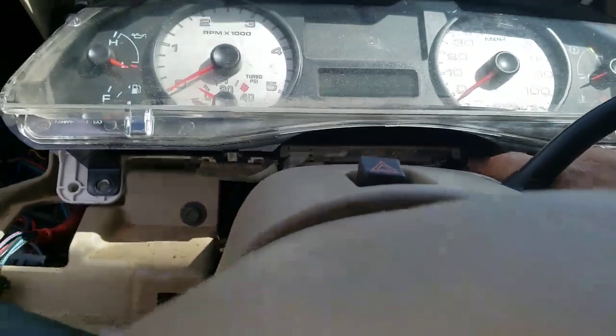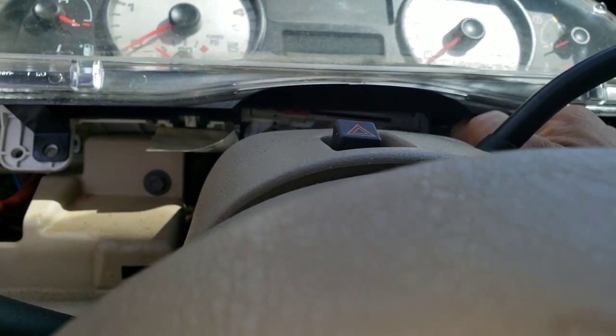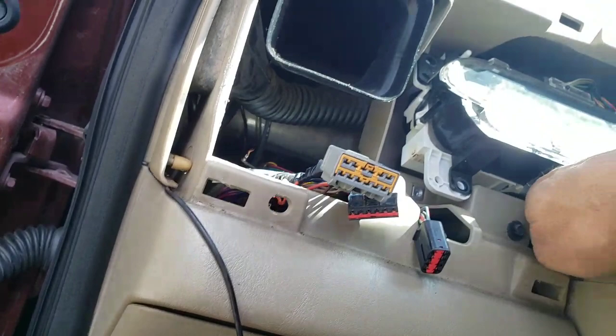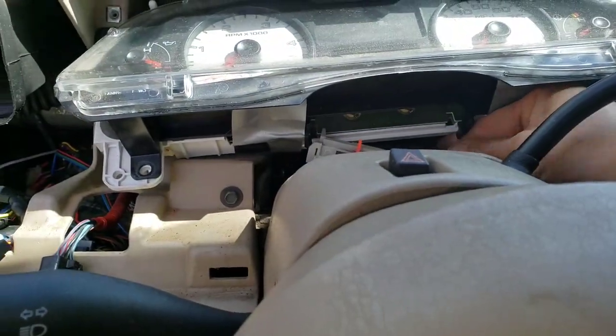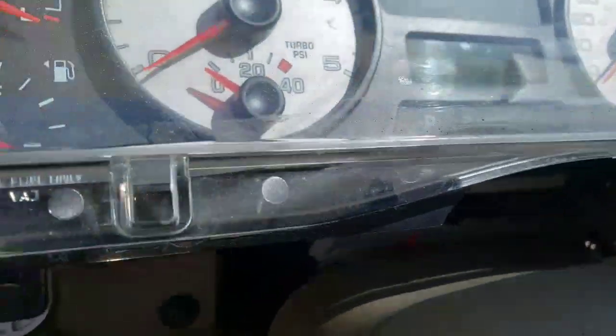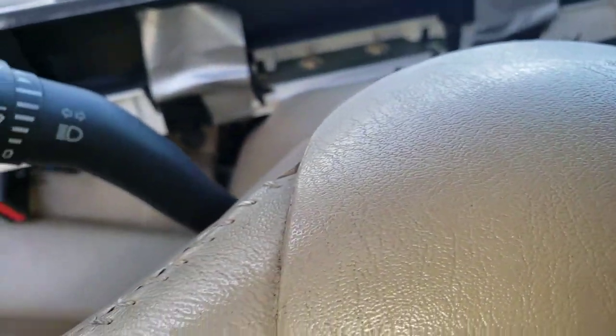Down here I see the reverse, neutral, drive indicator is holding it. It looks like I can just pull this tab here — yeah, I see it. Pull that tab. There's something else here too. There it is — comes out right at the bottom there. Two tabs you move to the side, then it comes out. I can pull this out. Let's move that out of the way so we don't damage it.